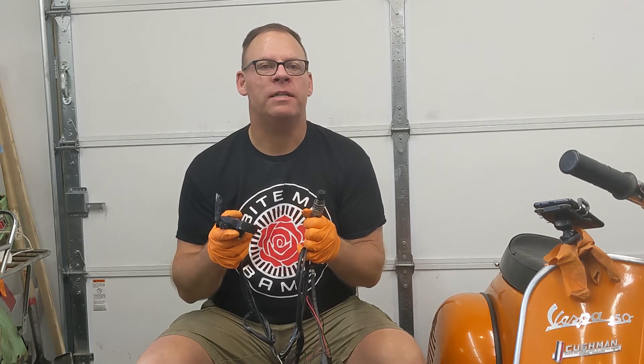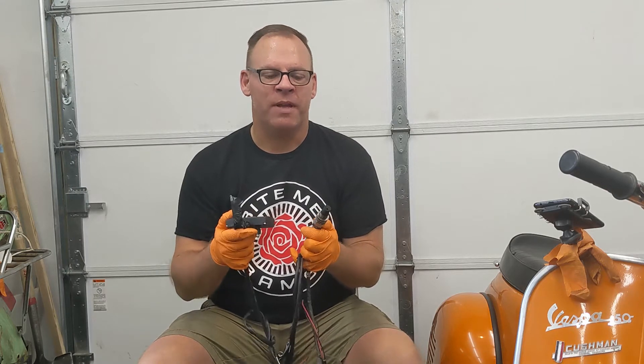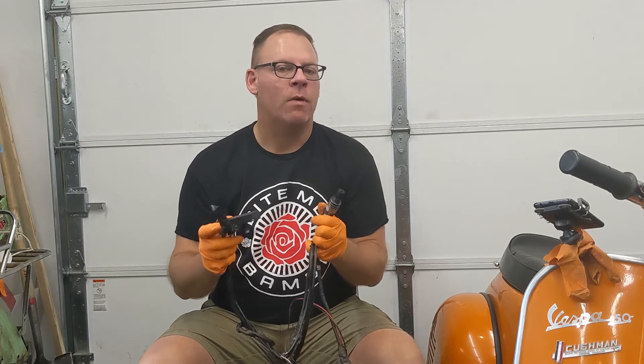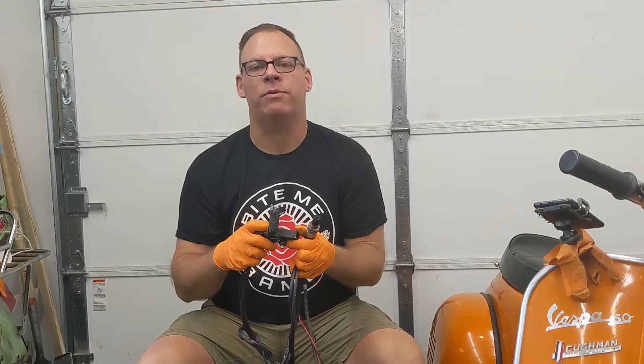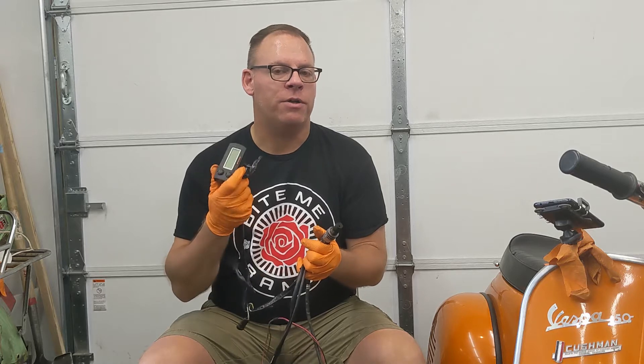The first test: I already know what the current setup looks like — I managed to generate a dyno for it using the GSF Dyno app. So I'm going to capture what the air fuel ratio looks like at idle, quarter throttle, half throttle, three quarter throttle, and full throttle. Then we're going to put the Venturi on and see how much it changes on the meter.